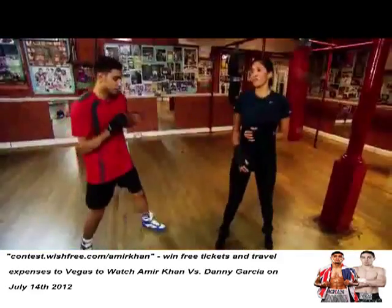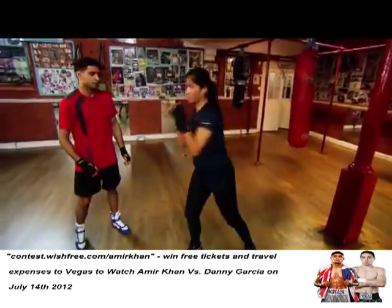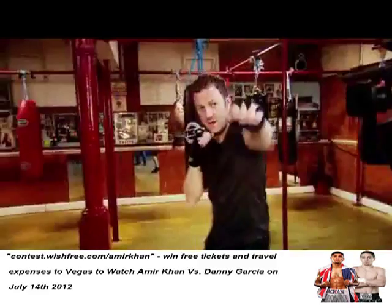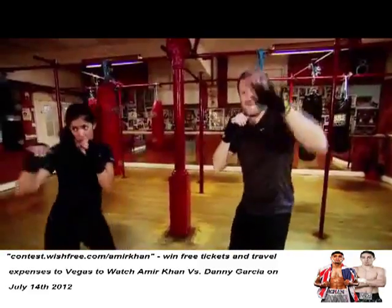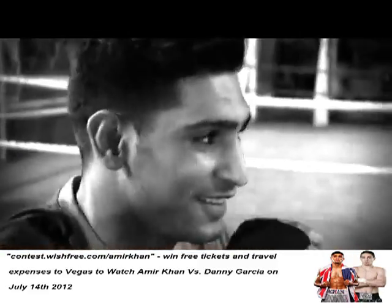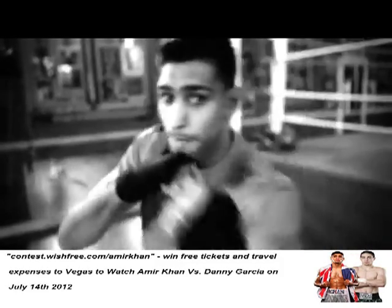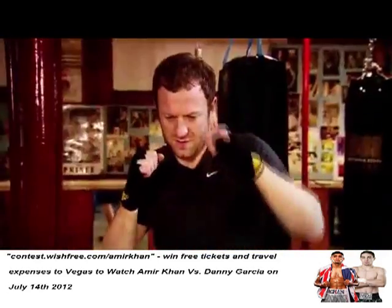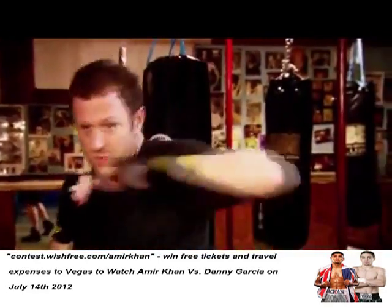Now start bouncing, get nice and loose. Throw that with your hand and twist with it. Perfect. Jab, jab, right hand — straight right hand. Jab, jab, right hand, left hook. Jab, jab, back hand, left hook. Perfect.